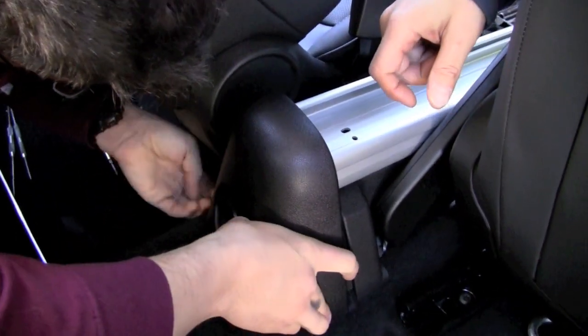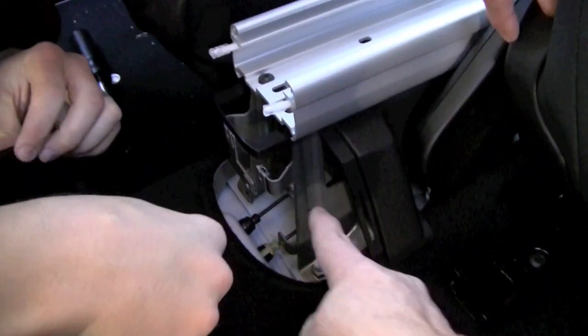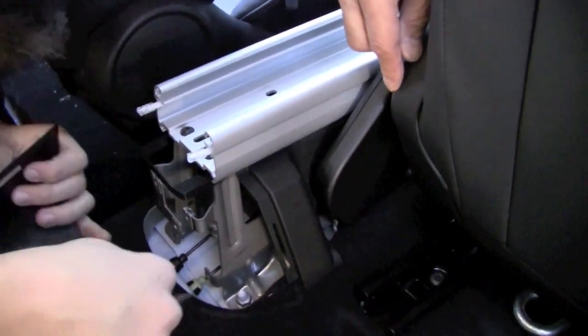Pull it out from the bottom — there we go, just like that. And here's the bracket that you're replacing.